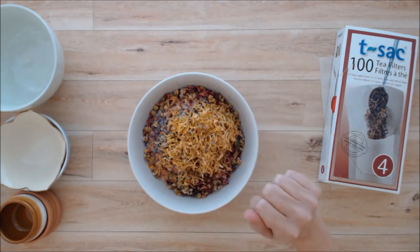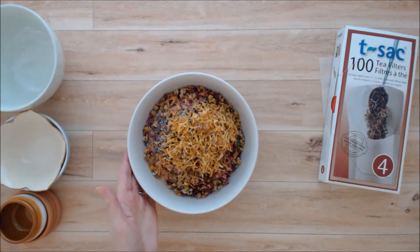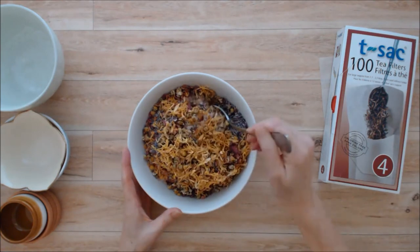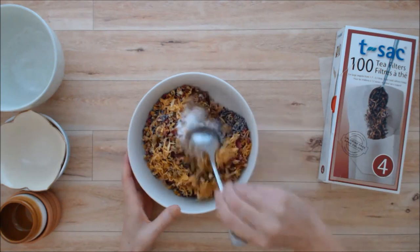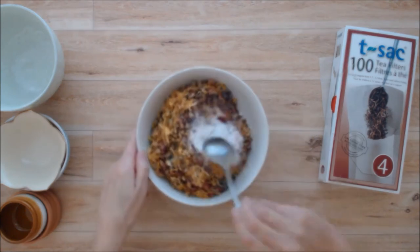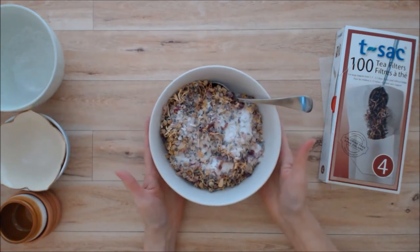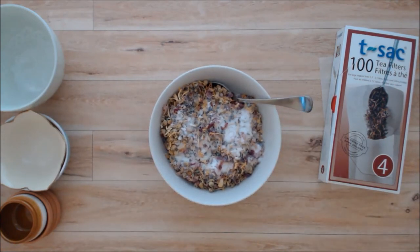So you just want to add those all together and blend them together. Once you have that nicely blended, you can use this just as it is, but I'm going to add some essential oils.